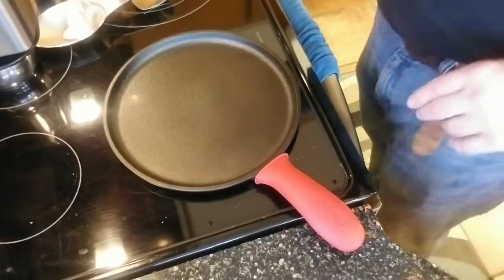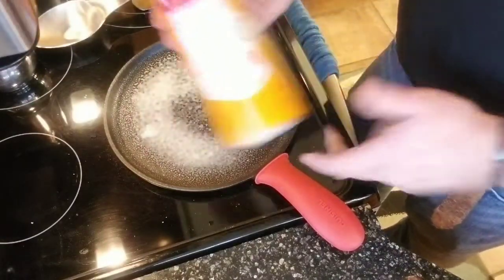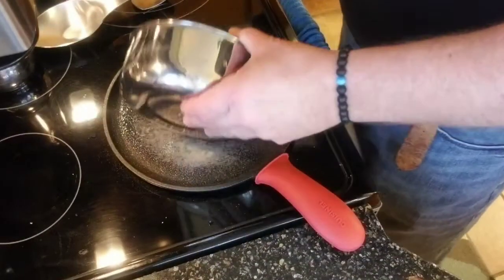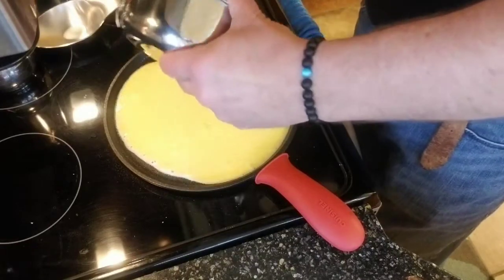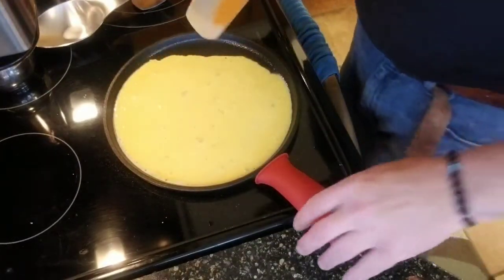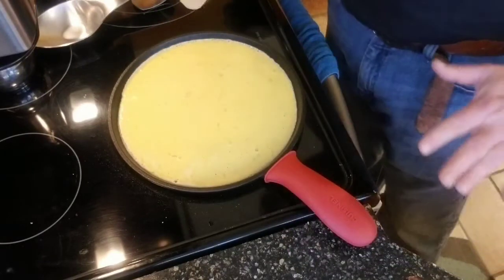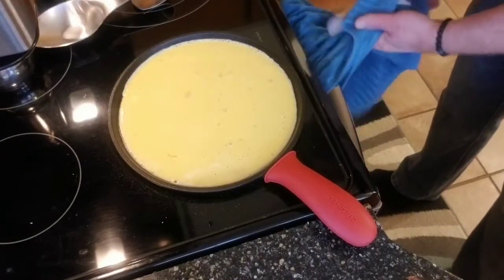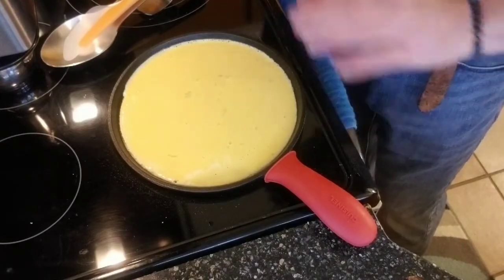We're going to go ahead and spray our pan — you don't want anything sticking to it. I'm using Pam Baking spray. A good friend of mine who owns a restaurant turned me on to using that and it works really nicely. I have the pan heated up and we're going to let the eggs start to cook. The spatula so far is working really quite well. We're going to let this cook and in a few minutes we'll start adding the goodies.